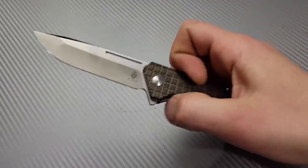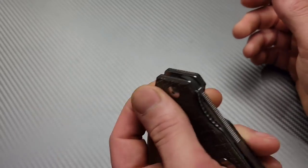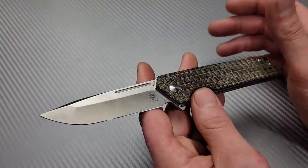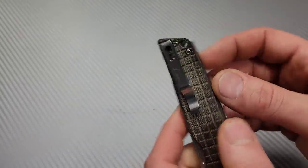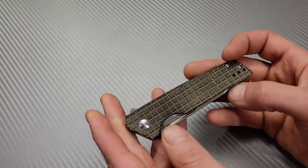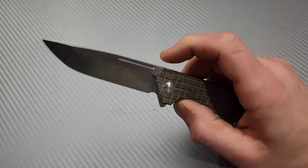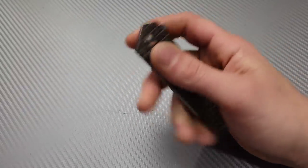This one is N690 with micarta. N690 isn't the end-all steel but it's easy to sharpen with good stain resistance. There's a deep carry clip that is adjustable and reversible so you can change how deep it carries. The action is insane — pull it out of your pocket and it's deployed. There are a lot of knives that make great work knives; it depends on what you do, and I'm trying to fit a bunch of different categories in this video.